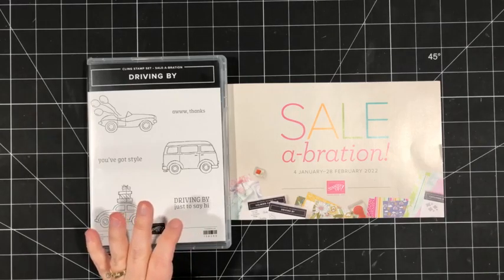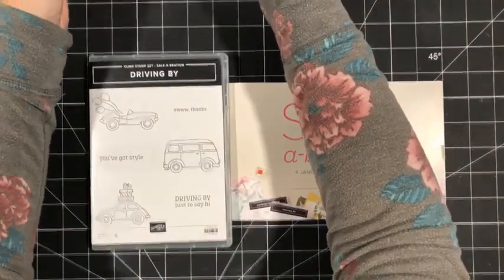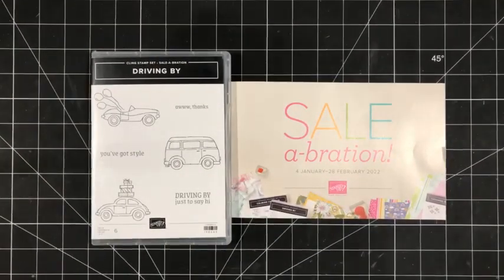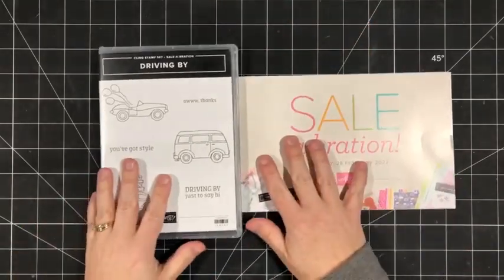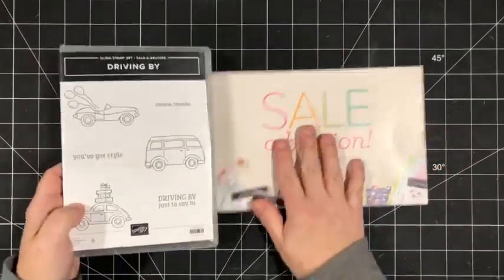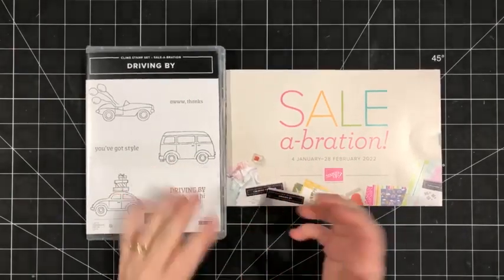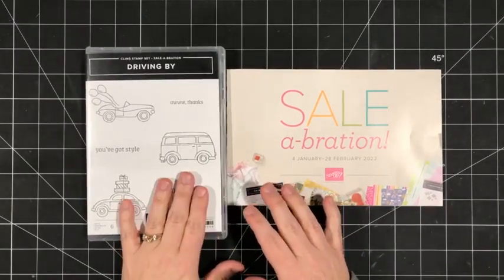Today I'm kicking off the first in a series of Facebook Lives that I'm doing. Every Friday from now until the end of February, I will be picking a different celebration product to focus on and craft with. Today I've chosen the Driving By Stamp Set. This product is one of the celebration offerings — celebration runs until February 28th, and you can pick this set for free with a $60 purchase. I chose this one because I had not inked it up yet, though I've had fun with lots of other celebration products.